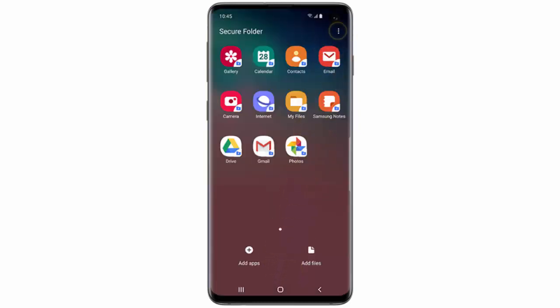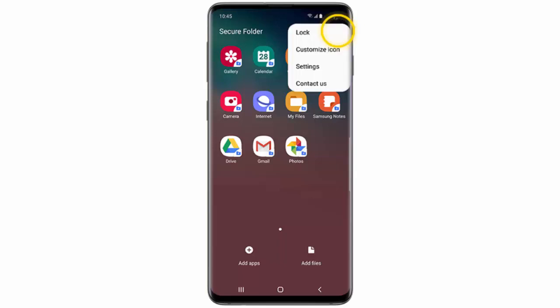If you want to lock the Secure Folder, tap the menu icon and then tap Lock.